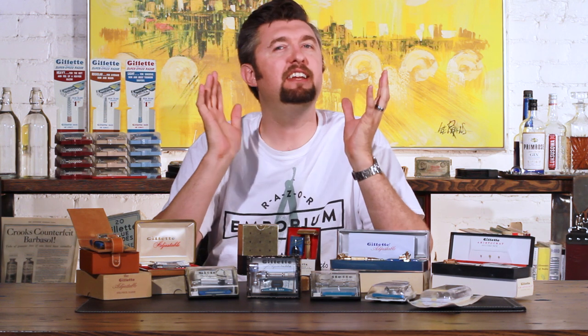Hey everyone, Matt Pisarcik from RazerEmporium.com talking to you about one of the coolest and biggest subjects that we get asked all the time about — and that's the history of the Gillette Adjustable Series.